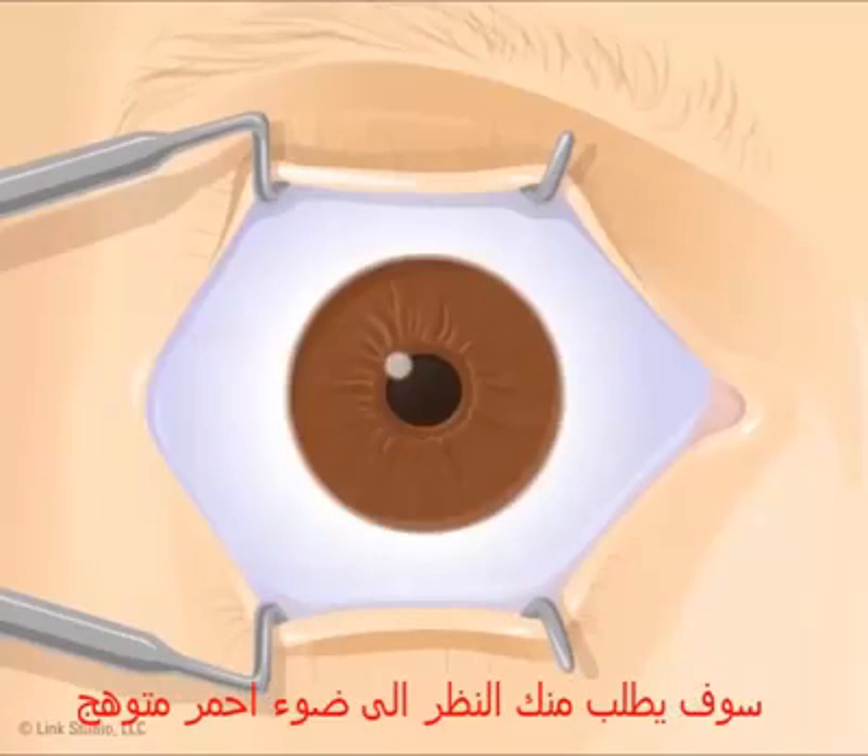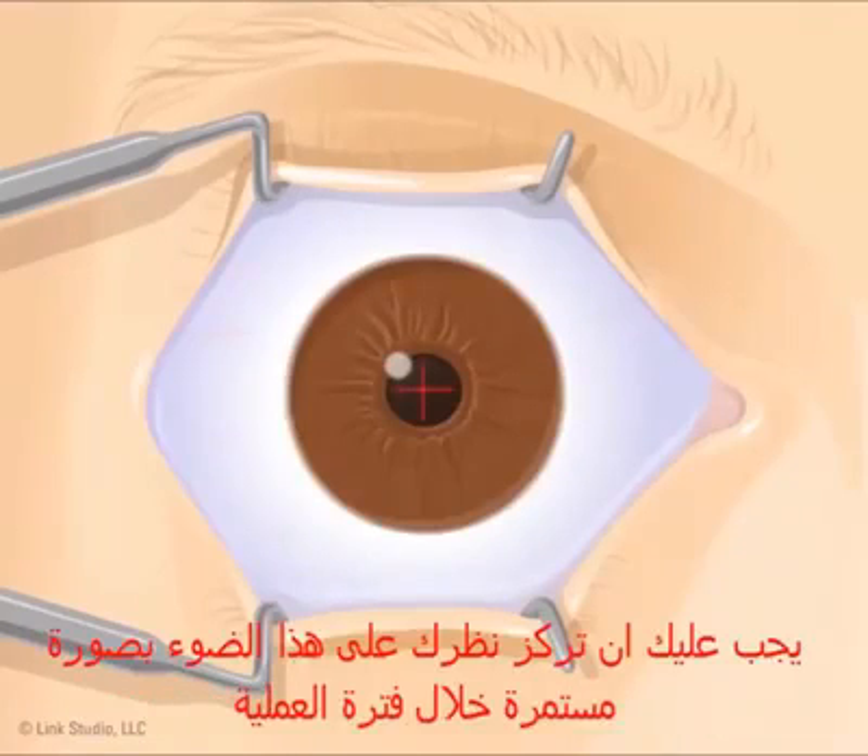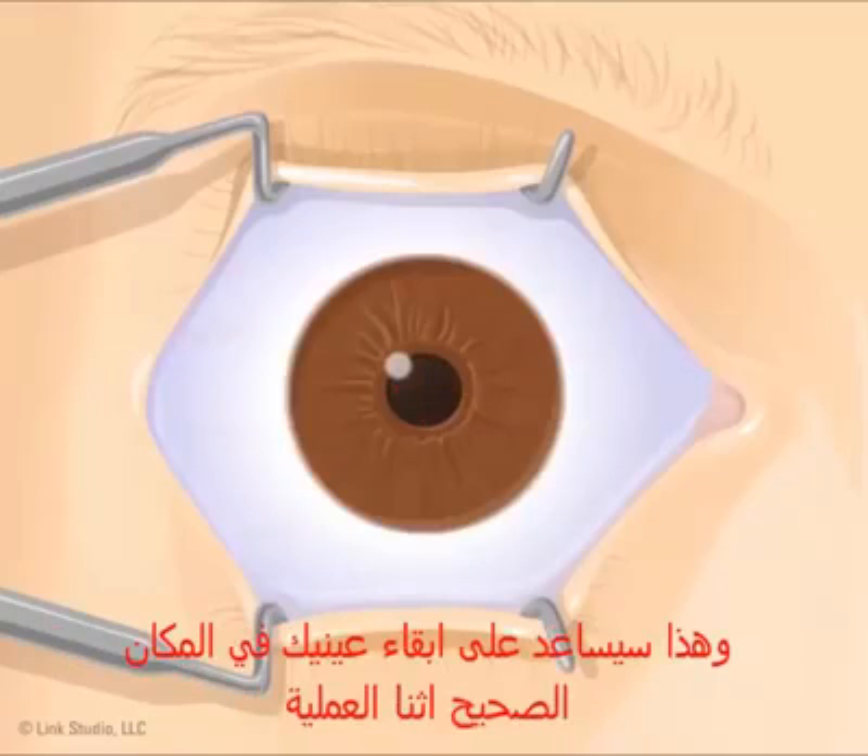You will be asked to look at a blinking red light. You should focus on this light at all times during the procedure. This helps make sure your eye remains in the correct position during surgery.